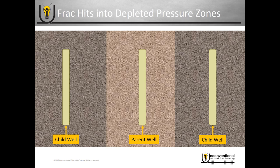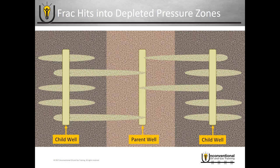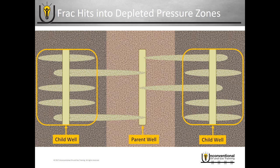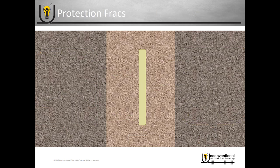The problem is when you go to fracture the child wells, you've already produced the parent well. If it's been produced long enough and reservoir pressure is depleted, you create a natural path of least resistance for the child wells' frack job. This means a much higher chance of the frack catching in that depleted reservoir. Two problems result: first, you may kill production from the parent well because it lacks reservoir pressure to recover; second, the child wells don't get their intended frack job, losing contact area and resulting in poor production.